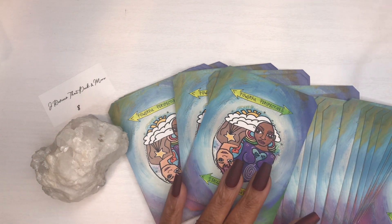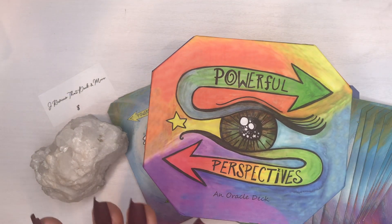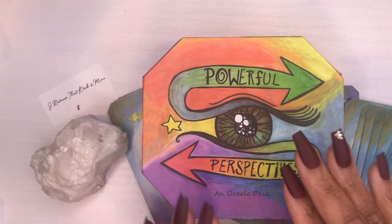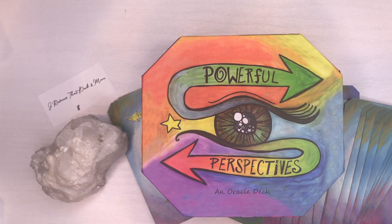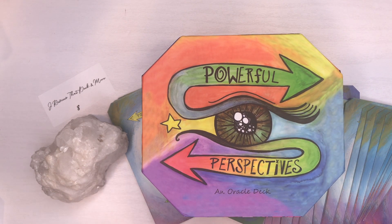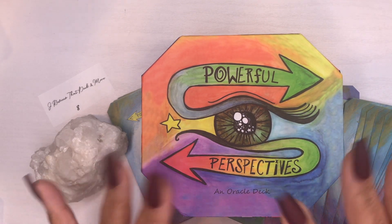If you enjoyed this, go ahead and support these creators and grab your deck — the link will be below. Thank you if you're using my link; you don't have to do that but I appreciate it. Thank you for taking the time to watch, and until next time.